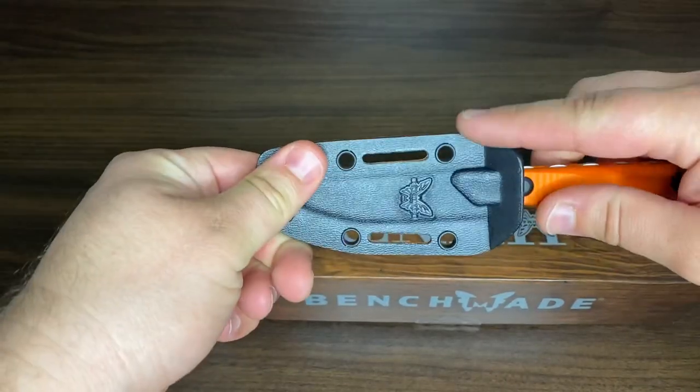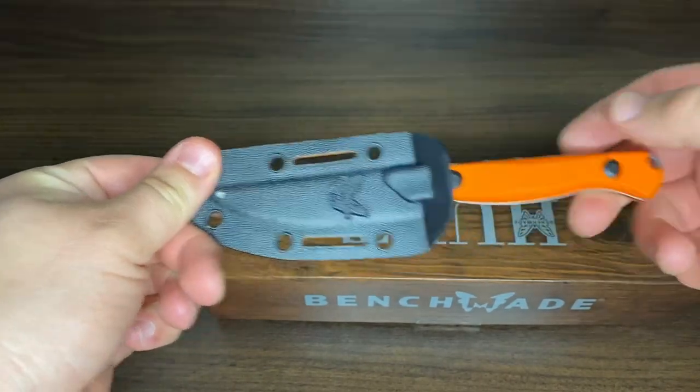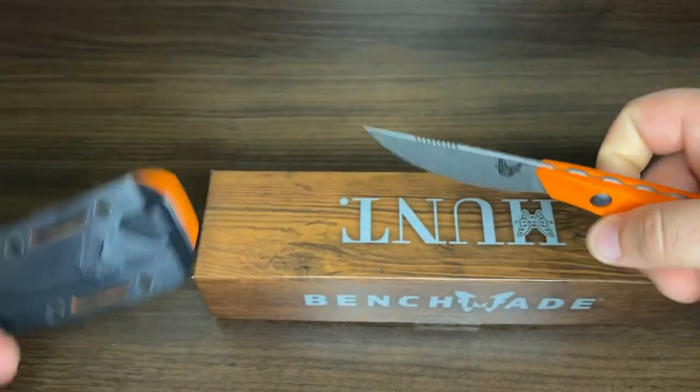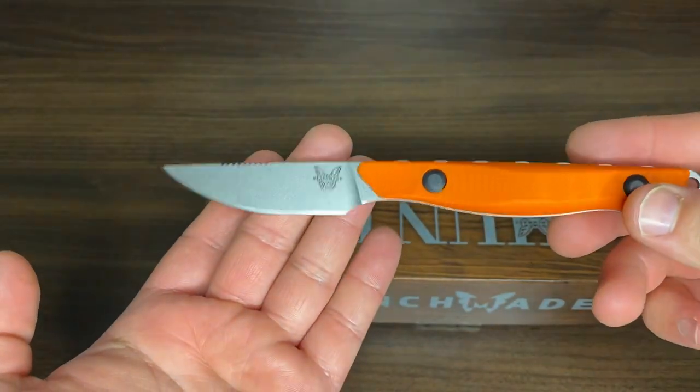This particular sheath, as you can see, has two different colors — orange on this side and black on this side. Let's just take this out. The overall blade length is 2.7 inches.